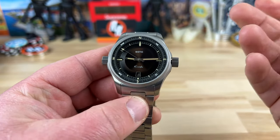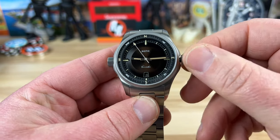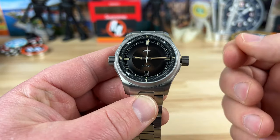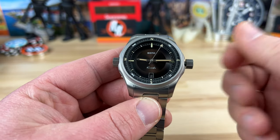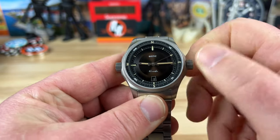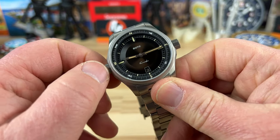6.5mm screw-down crowns on both sides, and you have 200-meter water resistance. This side does your timekeeping. Excellent traction on the crown, nice pop to it. First position lets you wind it, second position changes the date, third position stops the seconds hand to adjust the time. It's using a Miyota 9015, so it's an excellent choice in movement — keeps the watch thin and it beats at 4Hz.